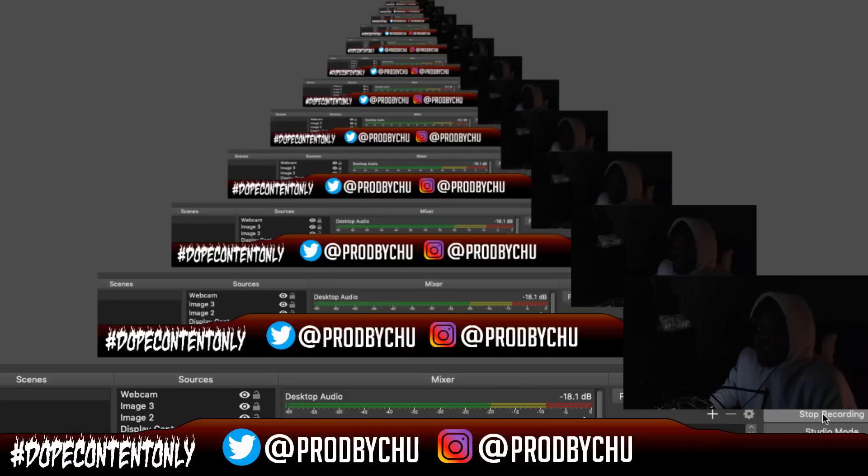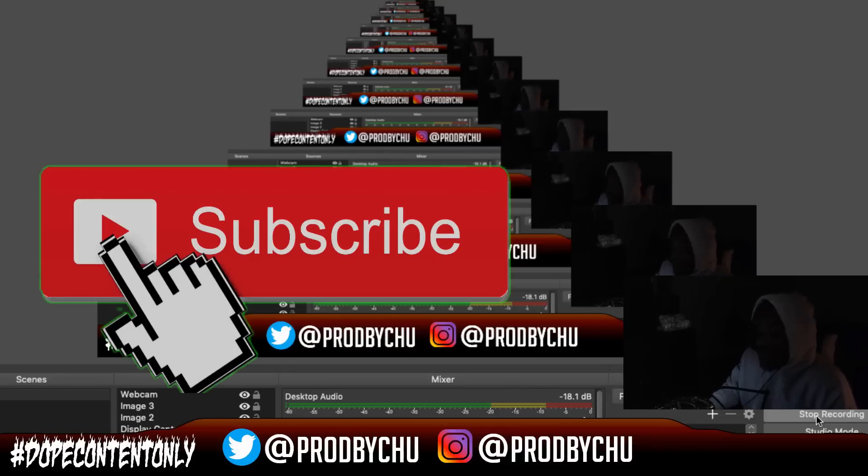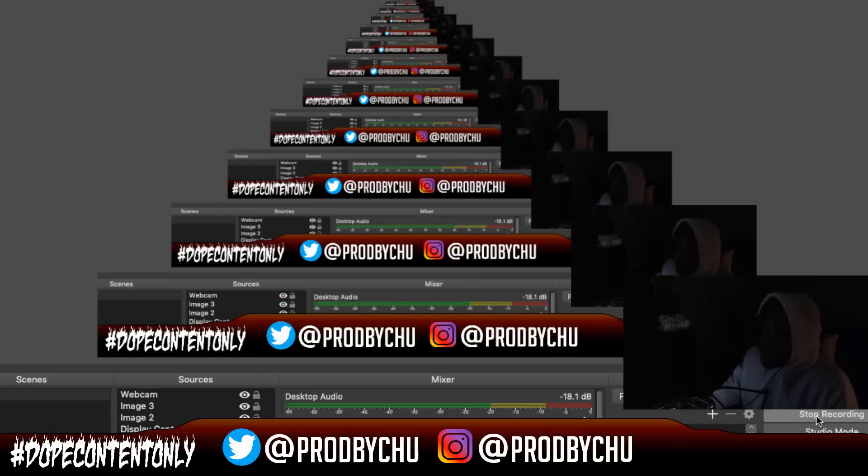Welcome to the channel, my name is Chu, I'm a music producer. If you're new, hit subscribe — we have hella tutorials, free content, free stuff, and dope merch. Shout out notification gang, shout out discord gang — I hope you guys are having an excellent day.